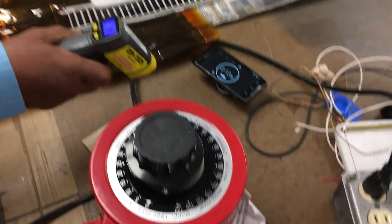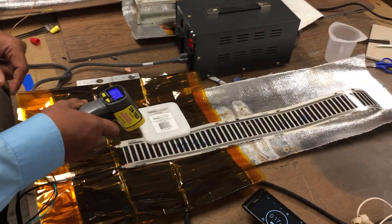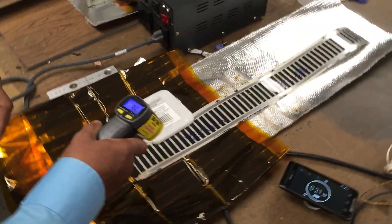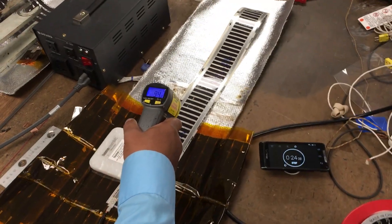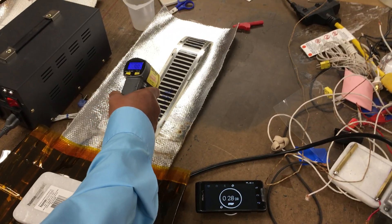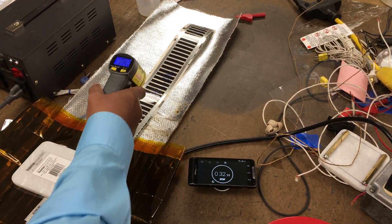The room temperature today is 73, 74 Fahrenheit. Already 95 Fahrenheit in 22 seconds. 95, 100, 105, 107 in 30 seconds.